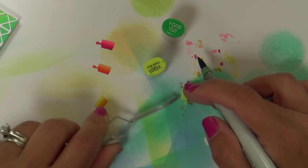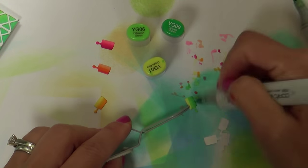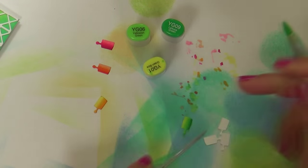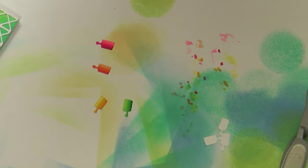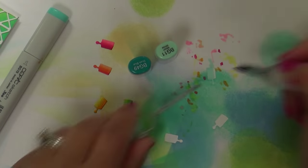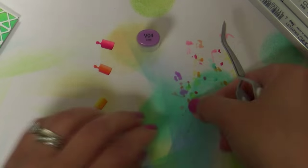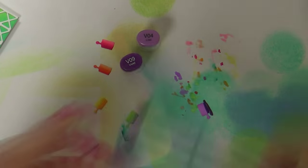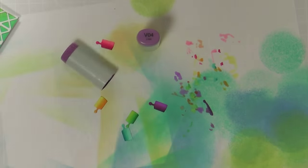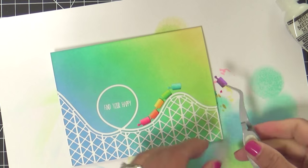Once we've got that all embossed, I'm moving on to these little carts that come along with the Rockin' Roller Coaster Die, and I'm coloring them with my Copic markers. I sped up the video a little bit — hopefully it's not too fast, but I didn't want it to get too long. I'm coloring my carts with my Copics, and I'm trying to sneak in a rainbow — it's really what I'm trying to do. It's just brought so much cheerful color to this roller coaster.